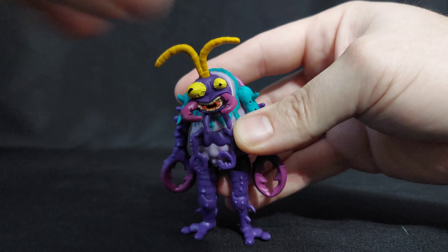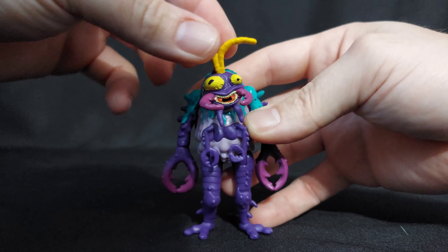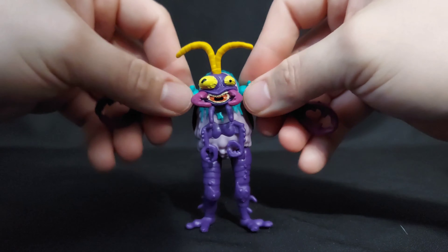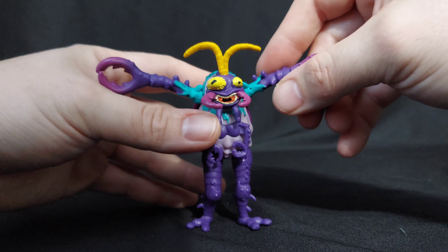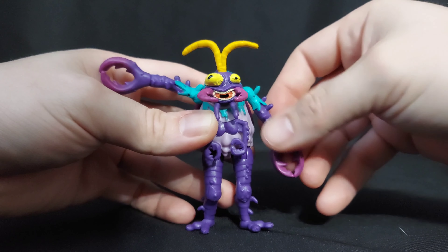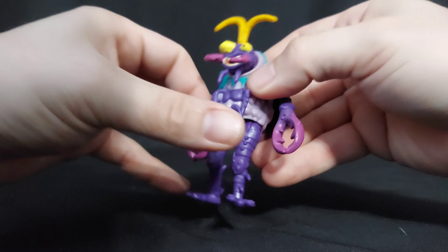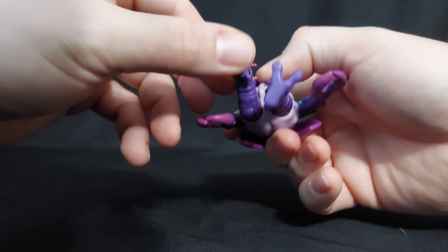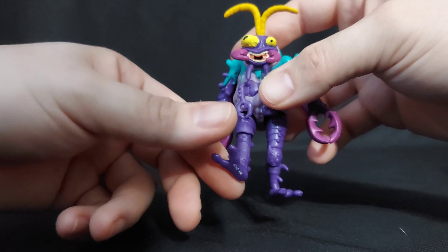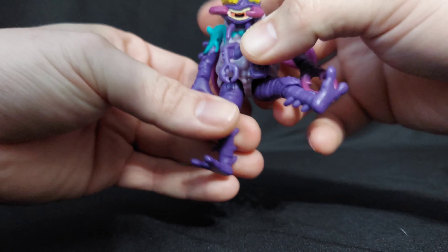She has a ball-jointed head — just enough to look a little left, a little right, a little up, a little down. She has hinge and twists at the top at her shoulders. No elbow. Twists at her pincers. Nothing on her extra arms. She has those weird hip joints that go up into her — you twist them around and stuff like that. That's wonderful.